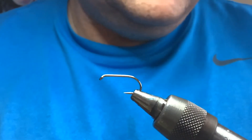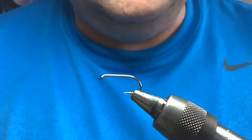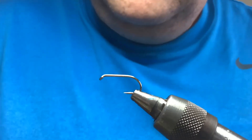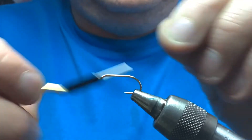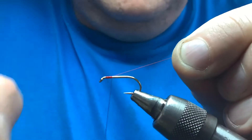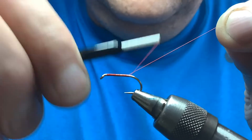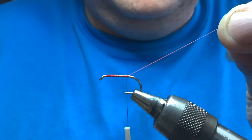Hook in the device — this time it's a size 10 Camasan B175. You can use what you like; you can use the B170 which is a slightly thinner hook, or a Fulling Mill all-purpose, whatever you fancy. Thread is 8-0 in red. Take your thread down the body in touching turns, nice and tight, nice and even, down to a point between the point of the hook and the barb.